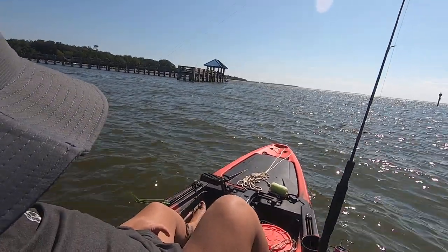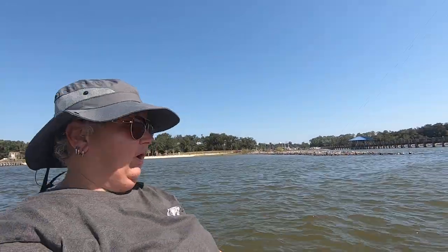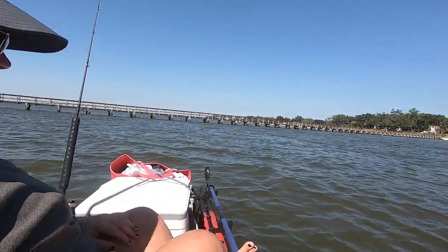Somebody asked me to do a video of me actually turning around in my seat. I am forward, and I just use my feet and I can go all the way around.